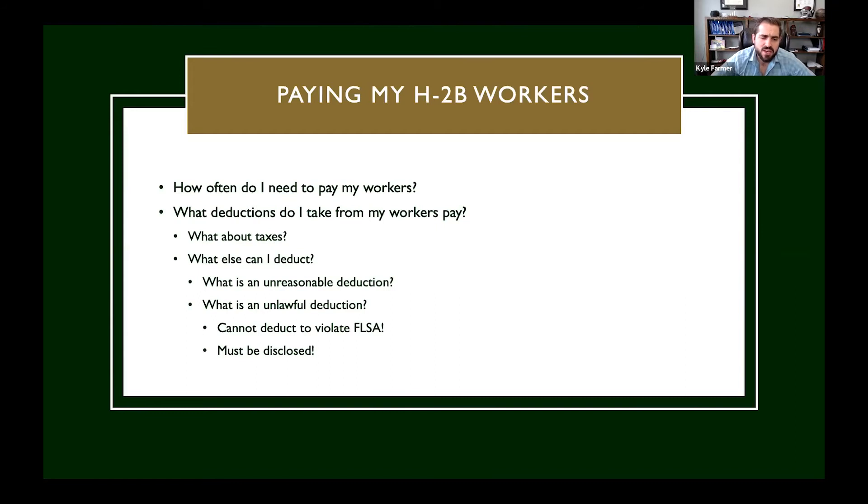How often do you need to pay your H2B workers? At least once a month. Most clients either pay weekly or bi-weekly, and sometimes on the first and the fifteenth, but monthly is the minimum.